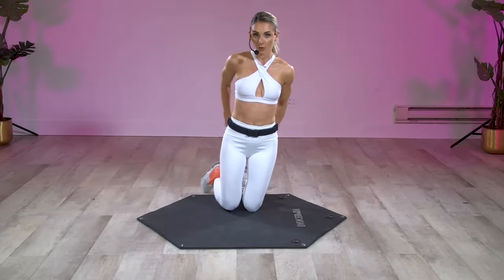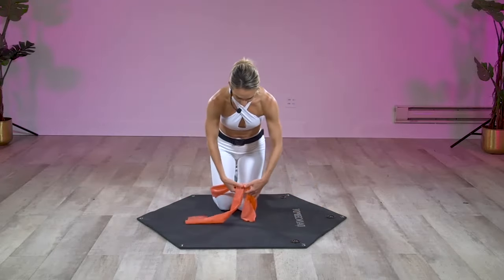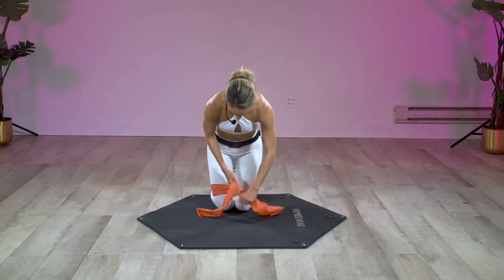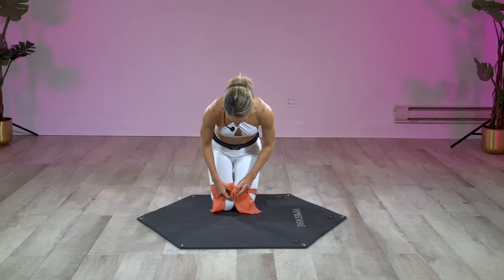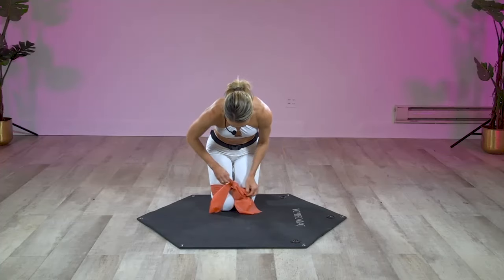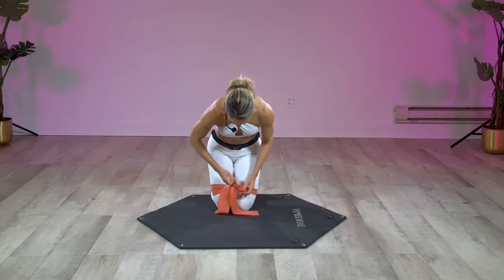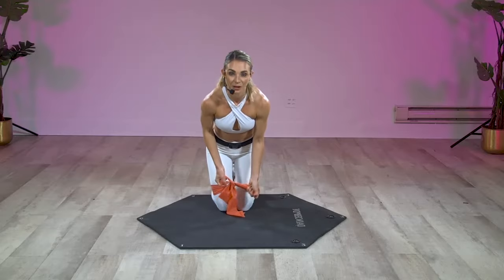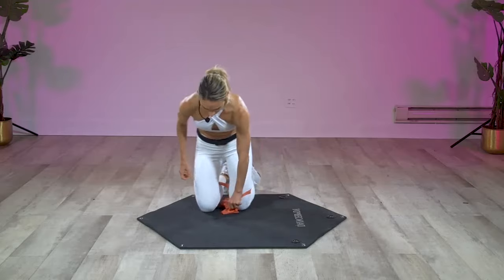Bring it all the way around the backs of your knees and we're gonna make a nice tight bow — and I do mean a bow, do not make a knot, it's impossible to untie. So make a really really nice tight bow here, loop, swoop and pull. All right, nice tight bow with that resistance band, as tight as you can go.